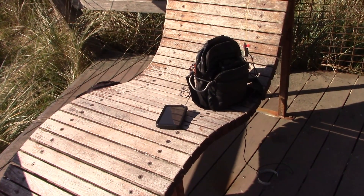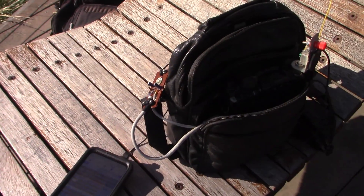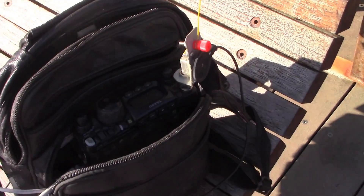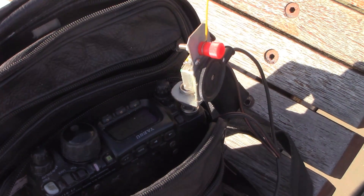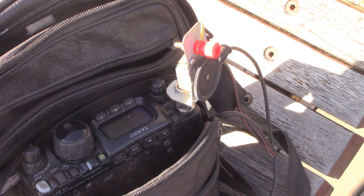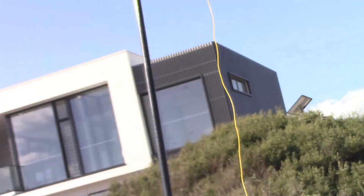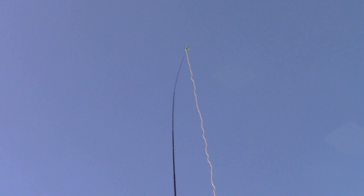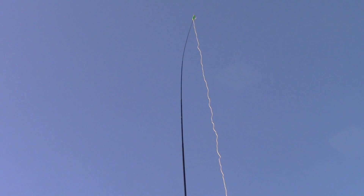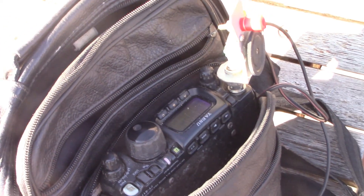The setup I'm using is the Wade Tenor DX that I've described in previous videos, along with an interface unit also previously described. In the bag is the FT817, and right there is the Elmatch antenna coupler that covers HF bands — not all of them, but from about 10 or 14 megahertz up to 28 megahertz. I'm just using wire, about five or six meters long, so a bit over half wavelength on 28 megahertz. The actual length doesn't matter too much provided you can get a good match with the antenna coupler. This normally goes around my ankle but I've just got it on the ground — that's just a short counterpoise.